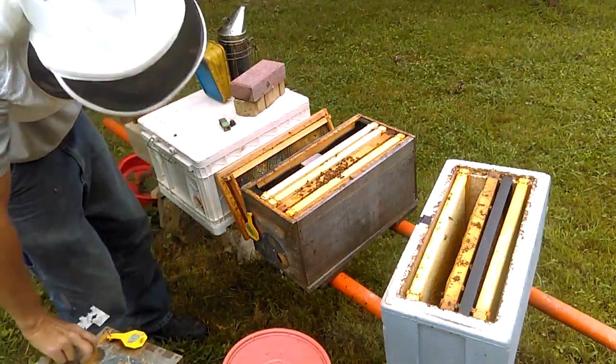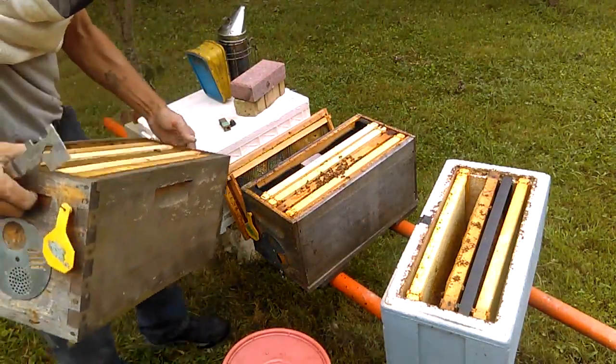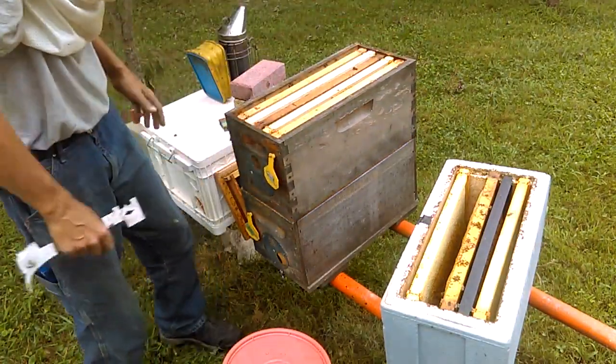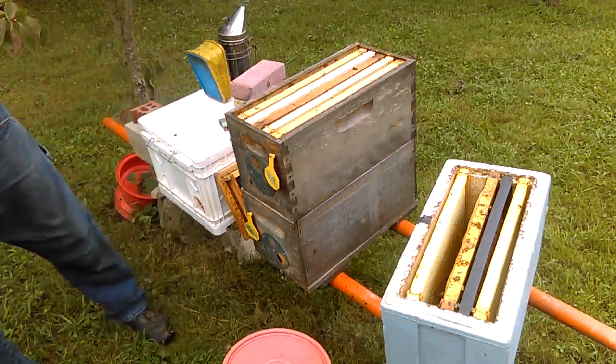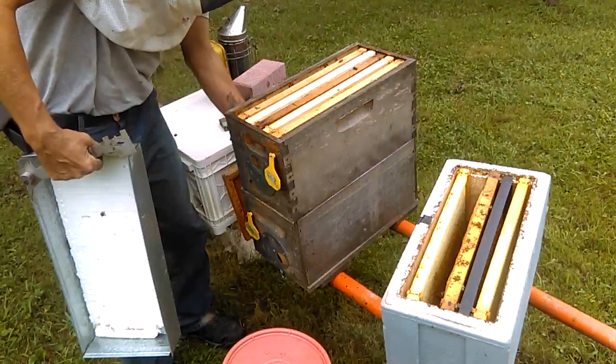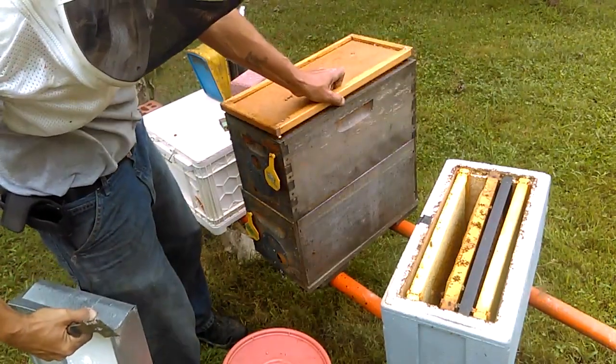Now to put everything back together — top box back on. Make sure you don't squish any girls. Inner cover back on, and the outer lid. And we'll move on to the next one.